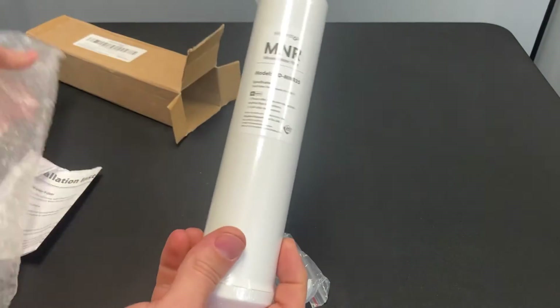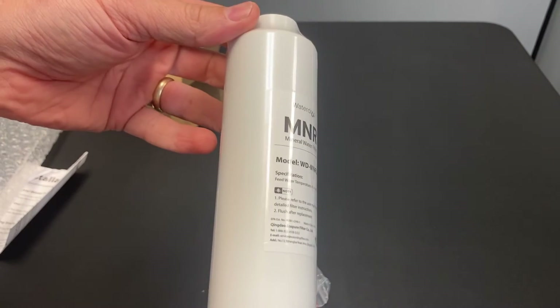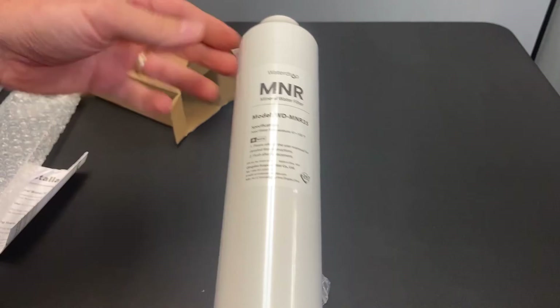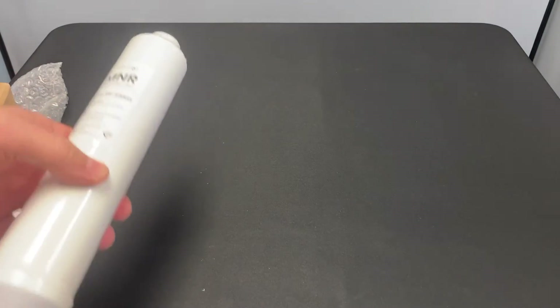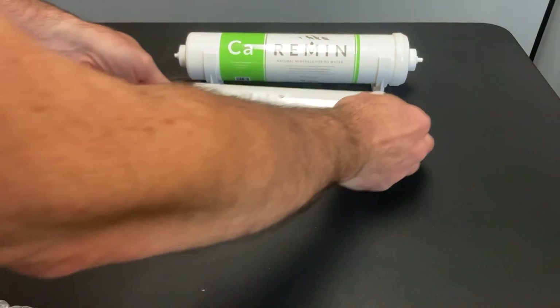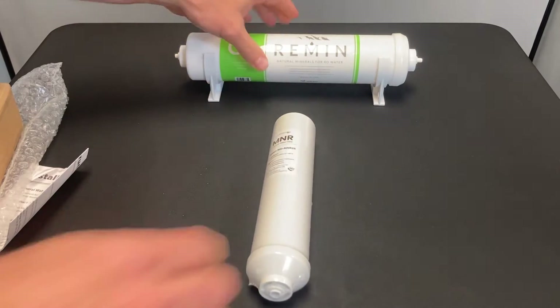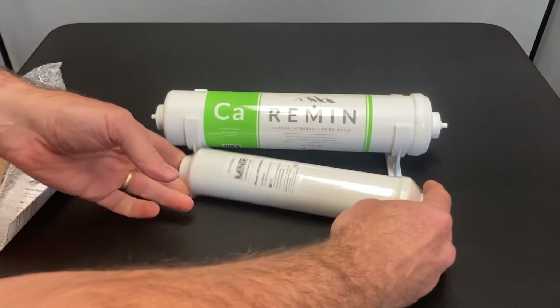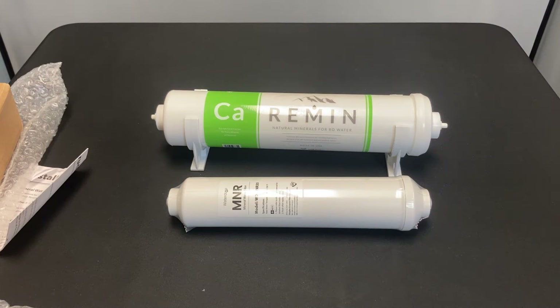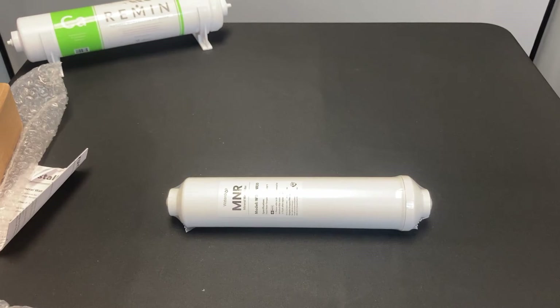Just look at it compared to the size of a hand — it's a much smaller cartridge. This is about 2 inches by maybe 10 inches, and when you do the volume calculations, it is substantially smaller than our Vitev Remins. Ours is 2.5 by 12 and the MNR is 2 by 10 — very substantially different. That's why 12 months seems pretty crazy based on the size, and it's going to seem even more crazy when you see what's inside the cartridge itself.